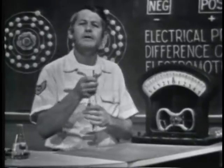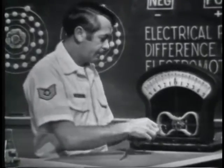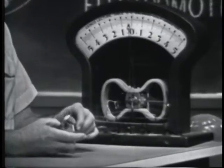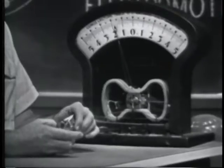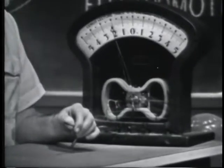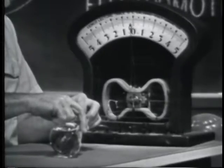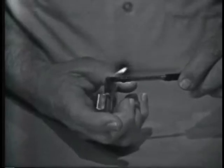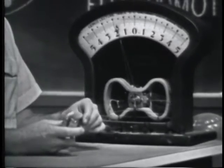A voltage can also be produced by applying heat to certain materials. For example, if I connect this device to the meter and apply heat, we should get an indication of voltage. Applying heat to the device, notice that as it heats up, the meter indicates a voltage. The more I heat it, the more voltage. If I take the heat away and let it cool off, the needle slowly moves back. If I let it cool to normal room temperature, no voltage will be produced. Applying heat again, we get an indication of voltage. A device that develops voltage in this manner is called a thermocouple.